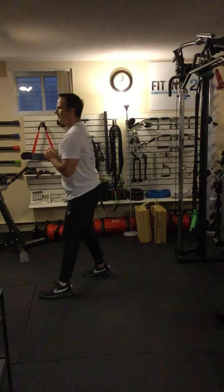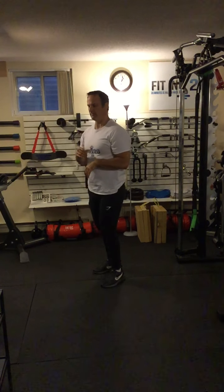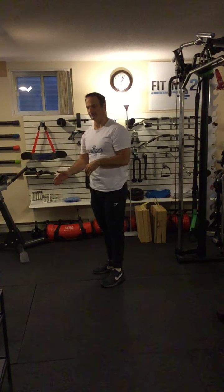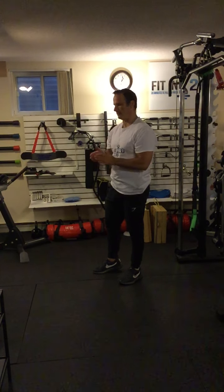You're going to do the prescribed number of repetitions on one side and then switch to the other side. You may want to take a short break in between, because a lot of the same muscles are used in both the front and back leg, and you might need them to recover — maybe 20 or 30 seconds between sides.